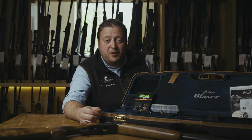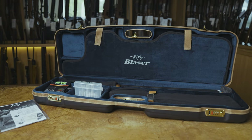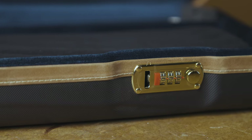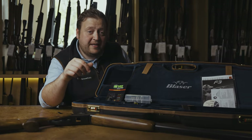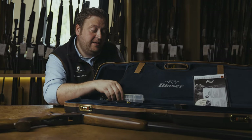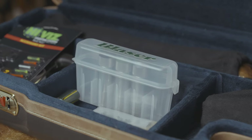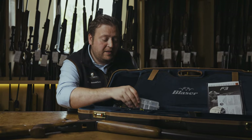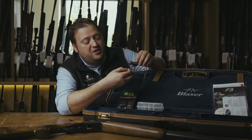With this premium Blaser model, the case is also in keeping. We have an ABS leather-trimmed travel case with a three-combination lock which is also flight approved. Inside the case we can find the full set of Blaser chokes, which start with skeet, improved cylinder, modified, improved modified and full. Other chokes can be bought separately. We also have the Blaser choke key and a full selection of the high vis beads for the gun.